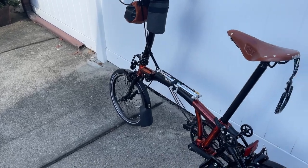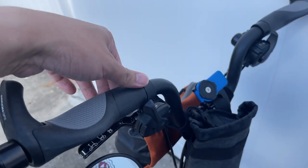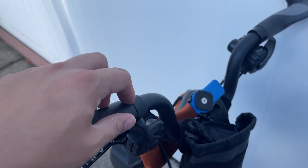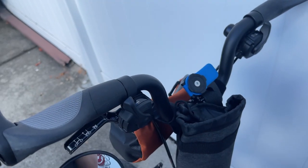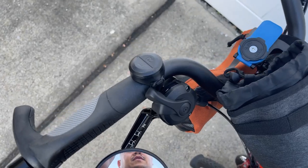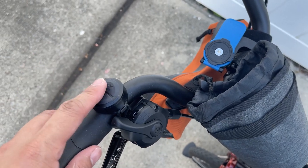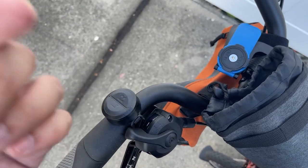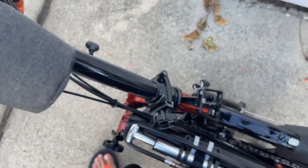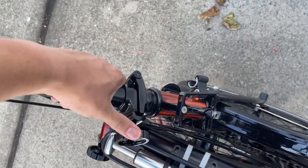Oh, I forgot — I have to install my Lumos controller for my helmet with the lights. I have turning lights on my helmet, so I'm going to put that here. There it is — the left and right button turns the signal to the back of my helmet. It's not in any of my other videos. Now let's unfold the bike and the handlebar.